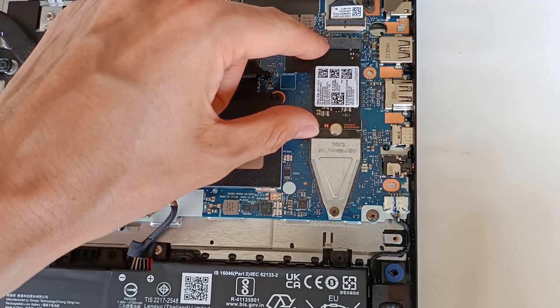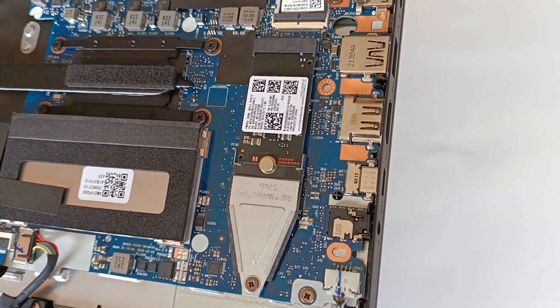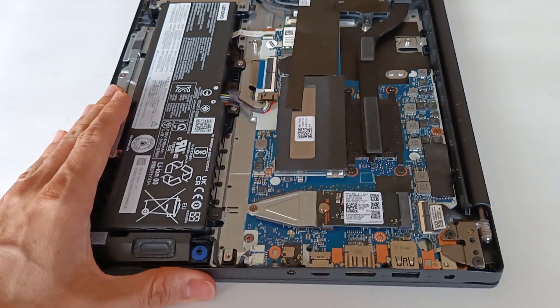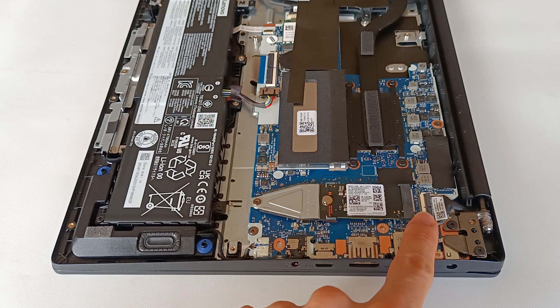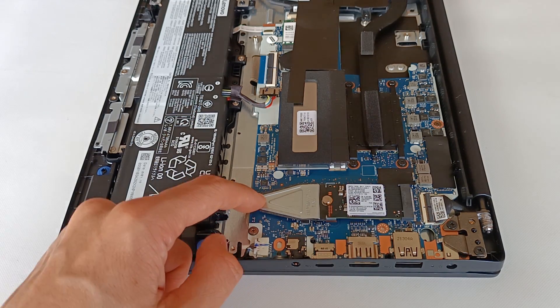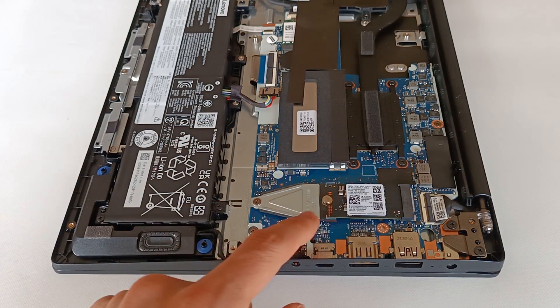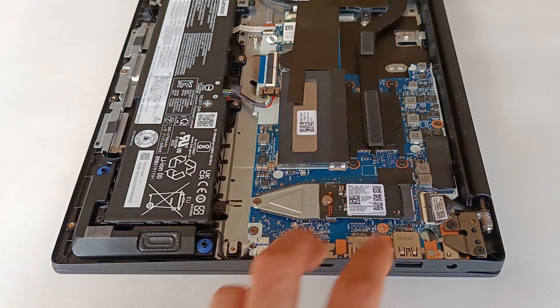The M.2 module is now perpendicular to the computer board, making a good connection on the M.2 slot. As you can see, it is installed perfectly with a length of 80 mm, secured with a screw for the 80 mm size. With this extender you can mount a 42 mm M.2 module on the 80 mm board connection.